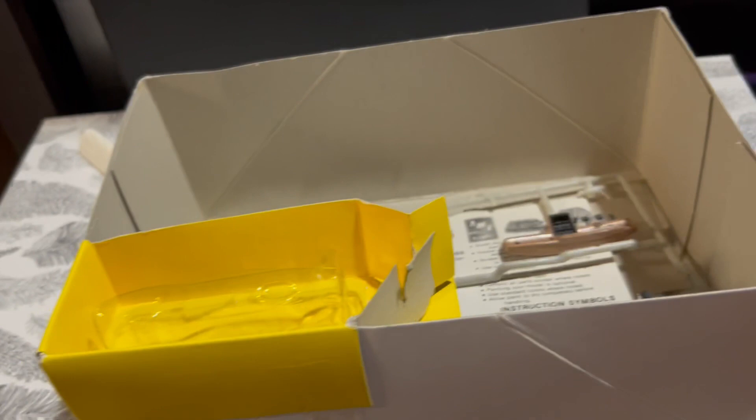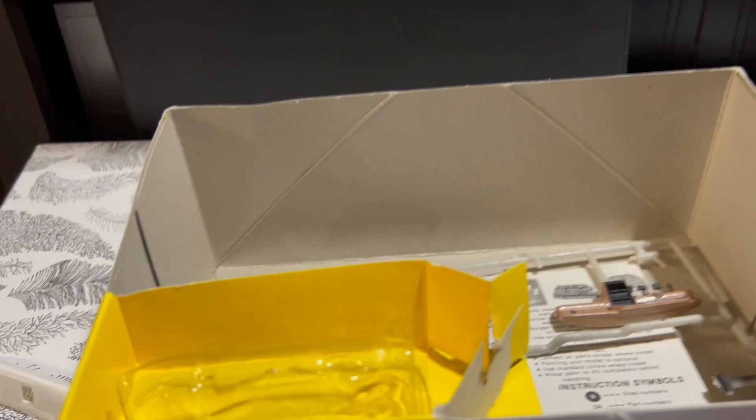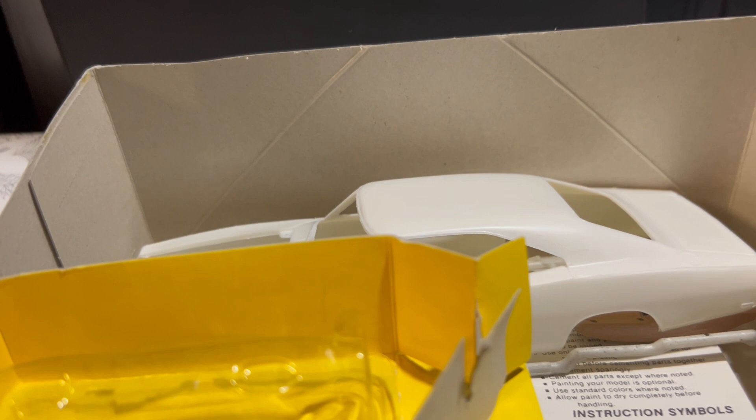Here is the nose — horribly rendered — and this is how the nose fits onto the body. That is just absolutely the worst. As you can see, the nose fits onto the body and there's a hole basically where your bumper would wrap around.